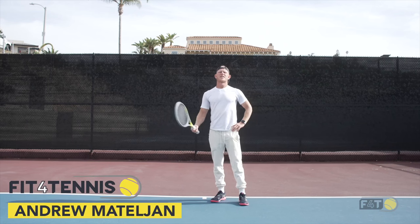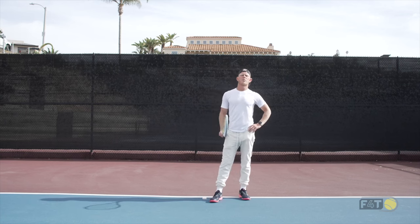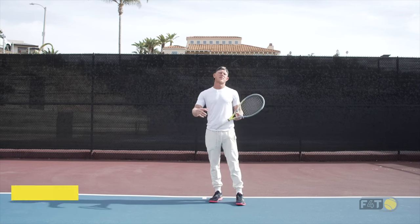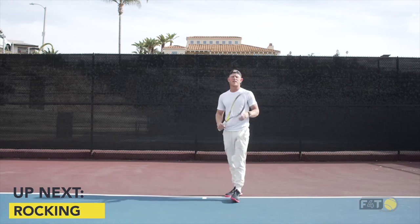Hey guys and welcome to this Fit for Tennis serve focused workout. Today's workout we're going to be doing five different exercises, 50 seconds of work, 10 seconds of rest, learning what our body has to be doing while we're preparing or even hitting the serve.